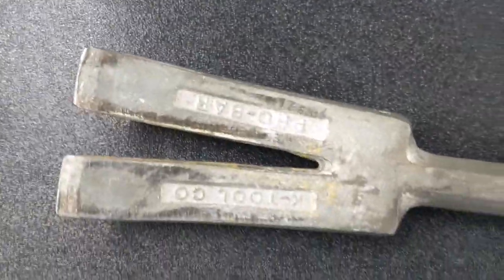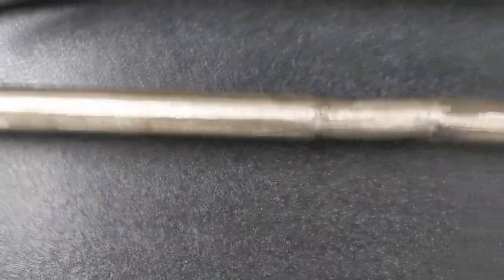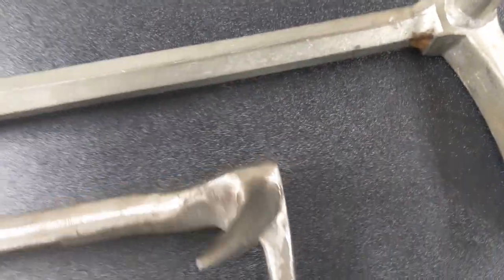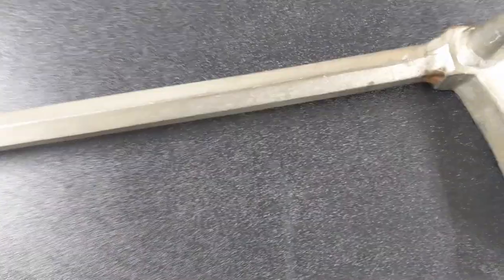Significant difference, guys, between an unrefined and a refined Pro Bar. That's something you definitely want to consider doing because those ends make a huge difference. Now we're looking at the Leatherhead, and I want to just kind of show you the difference between a stock Pro Bar and then a stock Leatherhead.